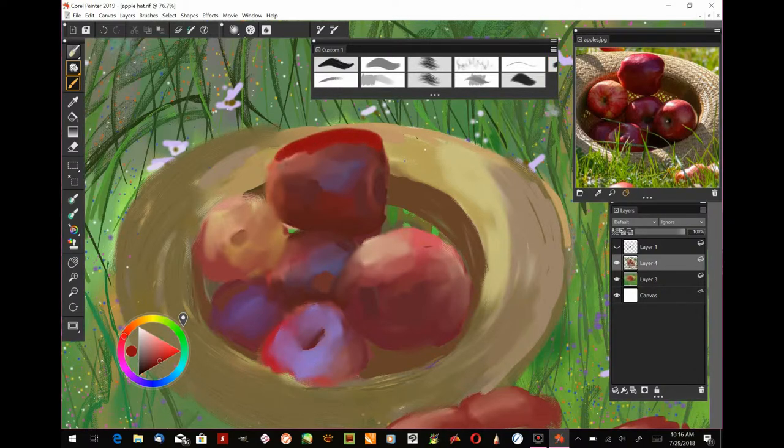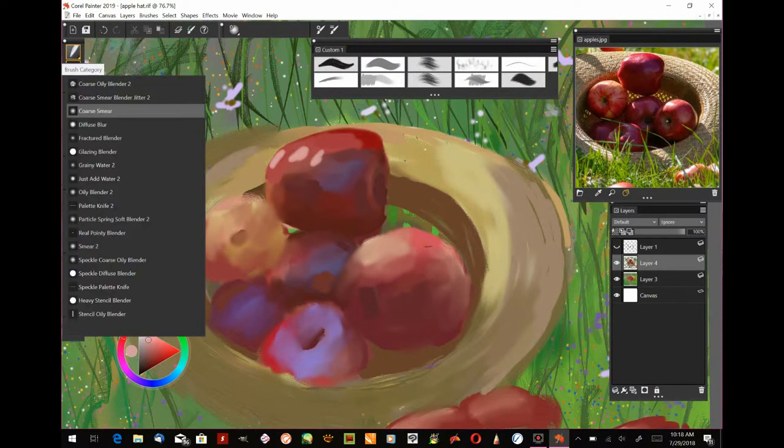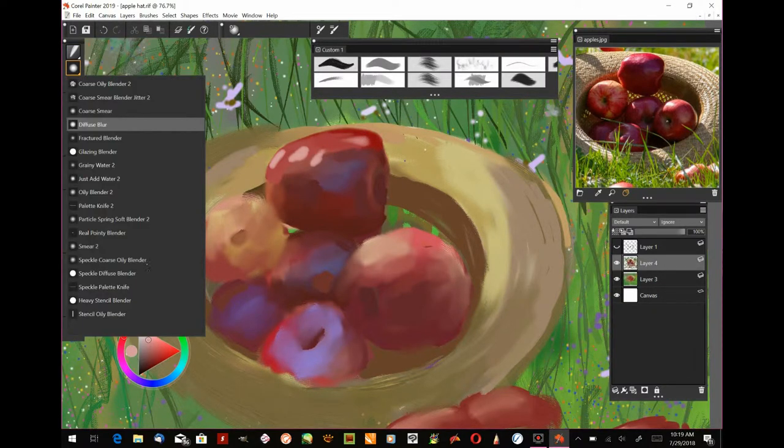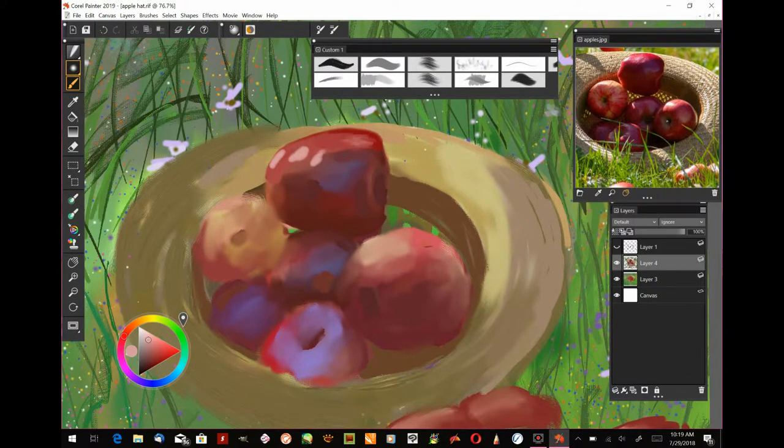I turned off the top sketch layer to see what I've got, but I'm keeping that sketch layer in case I lose my place or get things too big or out of place. Keep your sketch on a separate layer — you can turn it off but it's good to have. If you're following along traditionally, use tracing paper placed back over the top to check if your painting has drifted too far from the original sketch.